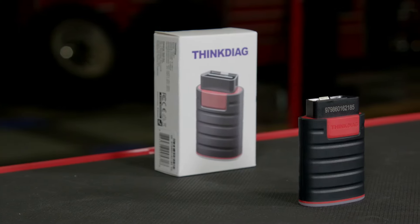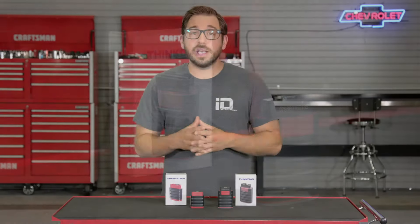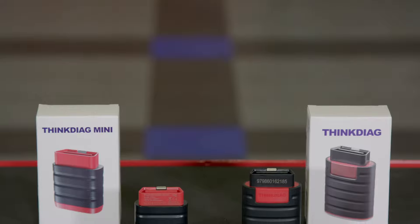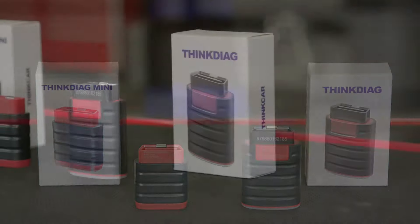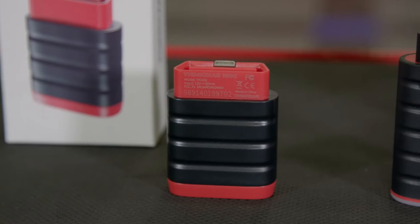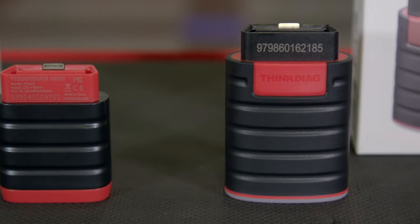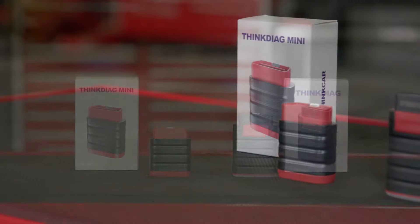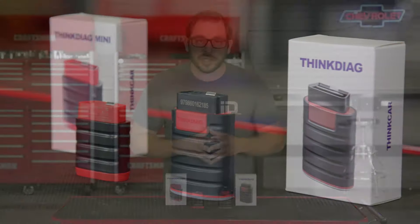As great as both tools are, one limitation is that out of the box each tool communicates with only one vehicle. For most home mechanics that really isn't a problem, but if you own a fleet of cars, additional software for other makes and models — and even specific maintenance resets for certain models — are available for an additional cost. Also keep in mind that the software will need to be renewed and updated annually to ensure you're always using the most up-to-date version.